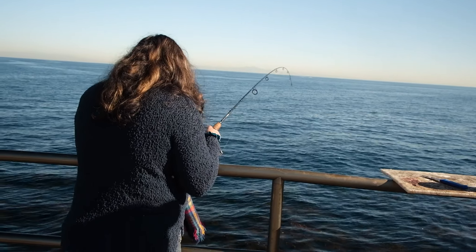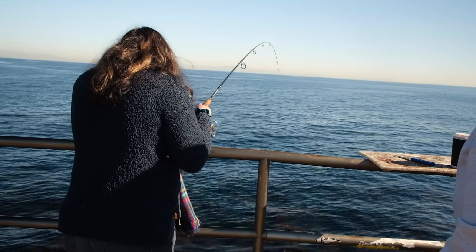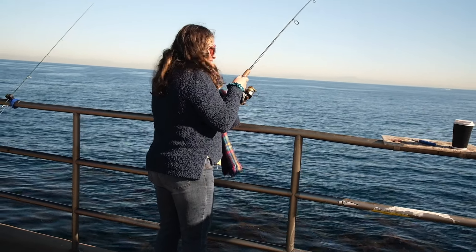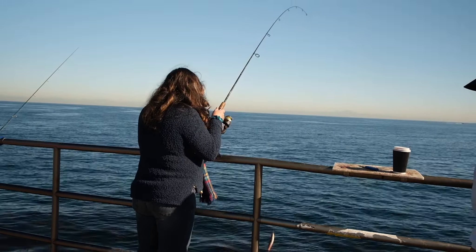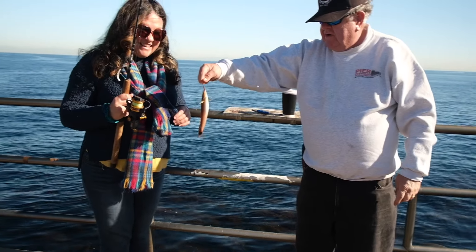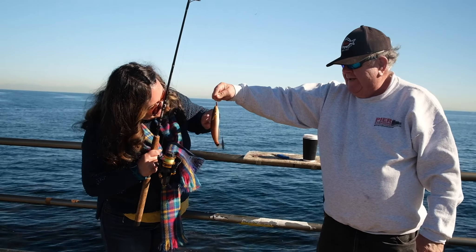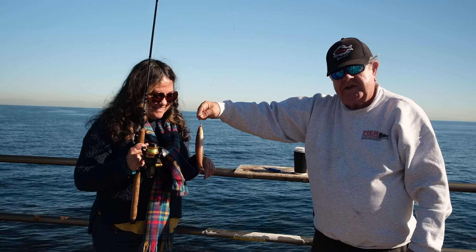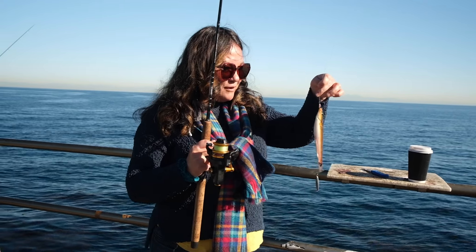He got off — no, he's on there! No he's gone — no he's on there! You got it! You got one! I got a fish! This is only my second fish in my life. That is a senorita fish! Oh my goodness, look at that. So she's got her first senorita fish — look at it!